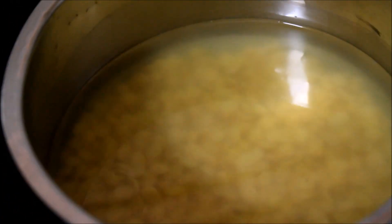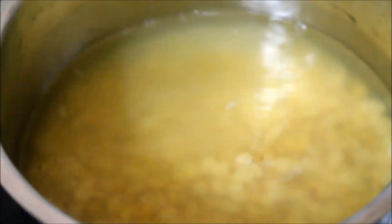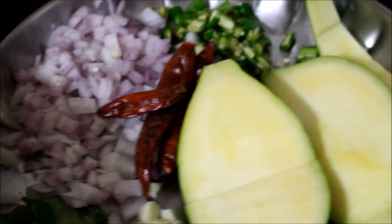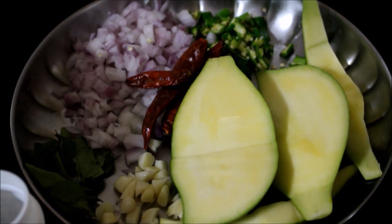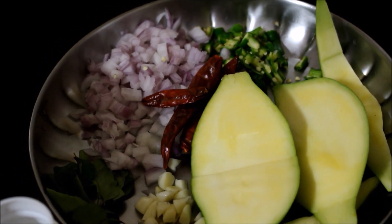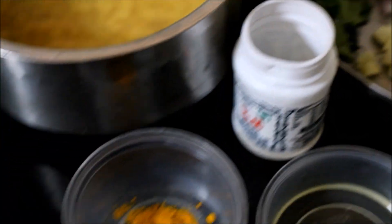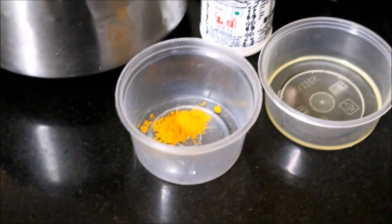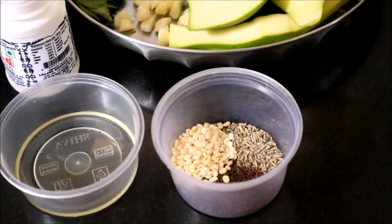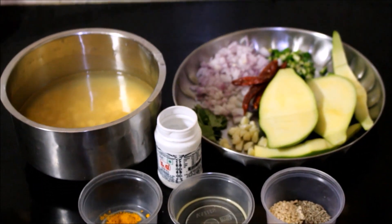The ingredients required for this recipe are split pigeon peas — I've already soaked the pigeon peas in water so that it's easy to cook later. I have finely chopped onions, chillies, garlic, two sprigs of curry leaves, dried red chillies, chopped mangoes, asafoetida, turmeric powder, and a little bit of castor oil to cook the dal. We also need split black gram dal, mustard seeds and cumin seeds for tempering.